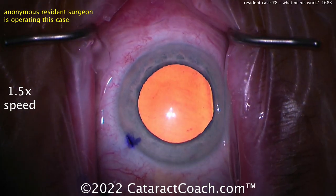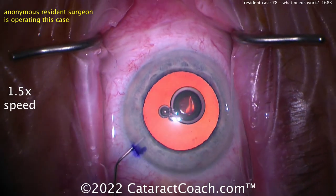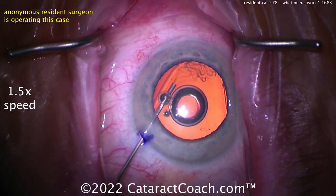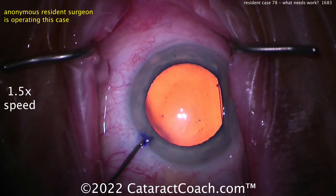I like it. Those are the paracenteses — notice how a little ink was used to help find that paracentesis. You can put that ink on the blade, that makes it easy. Here comes some probably phenylephrine, lidocaine, epinephrine, something like that. And here comes the viscoelastic — nice fill, good fill.